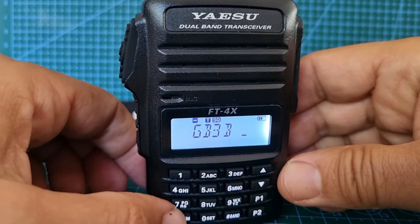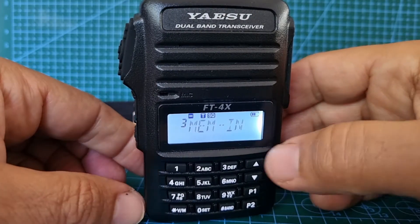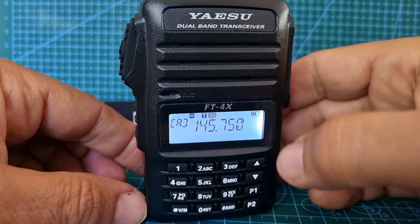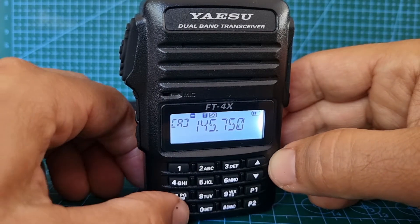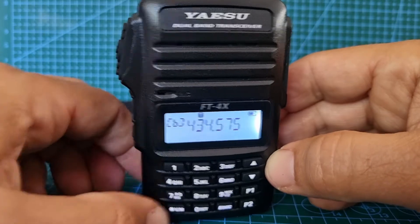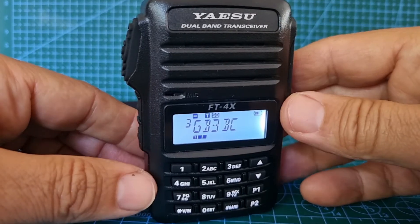Now hold down the VM button and it will say 'memory in,' and it will take you back to VFO mode. To go into memory mode, press A band, B band, then you're in memory mode — and look, number 3 is GB3BC.